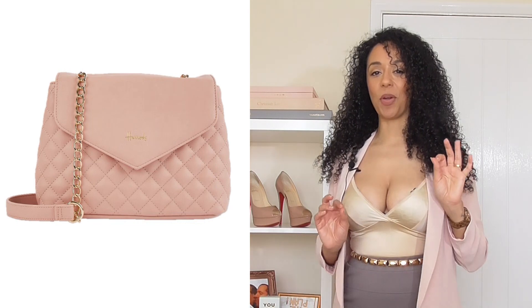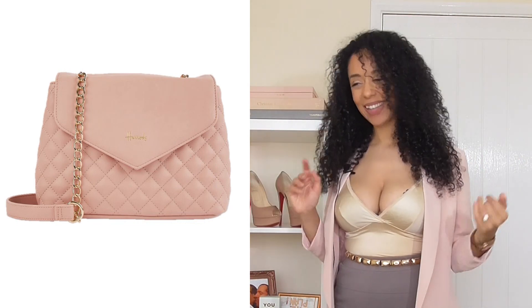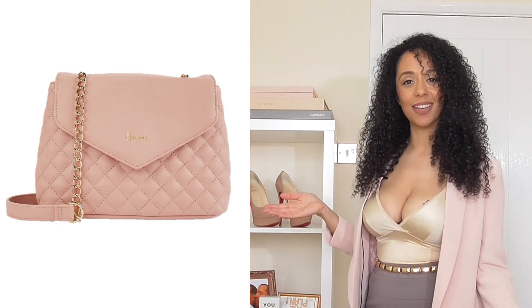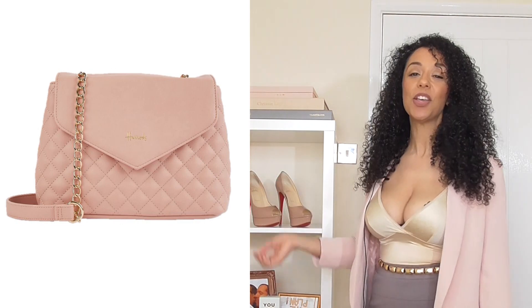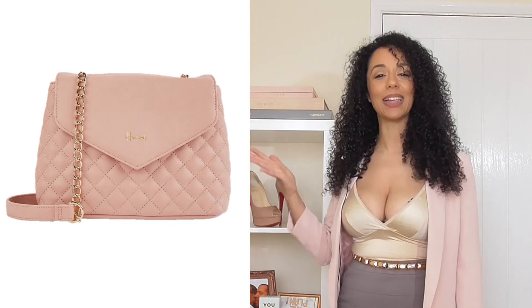This next piece brings us both high-end and affordability. This cute quilted bag is from Harrods — it's like 40 pounds. So if you want something that is associated with luxury but is affordable, then this bag is for you. Let's have a look how this all looks on the mood board.